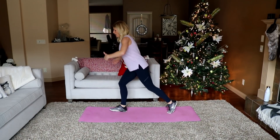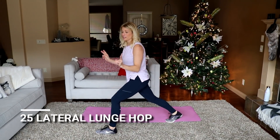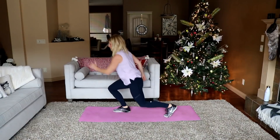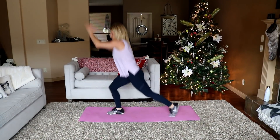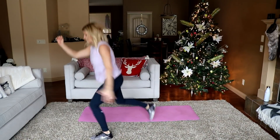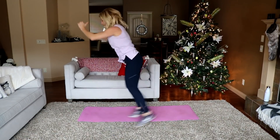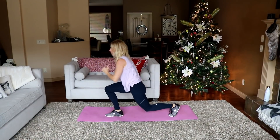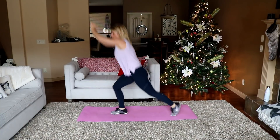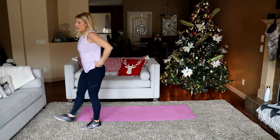You've got a lateral lunge jump. Get down into a lunge position, jump laterally and switch. We've got 25 — ready, let's go. One... ten... twenty... that burns the quads.